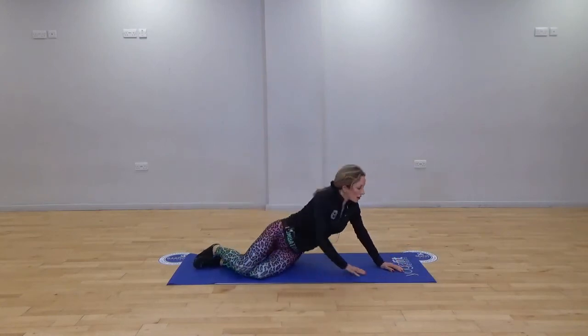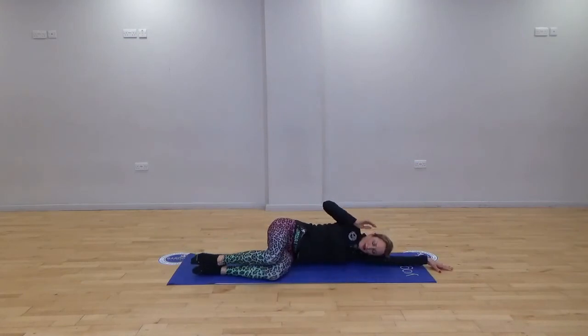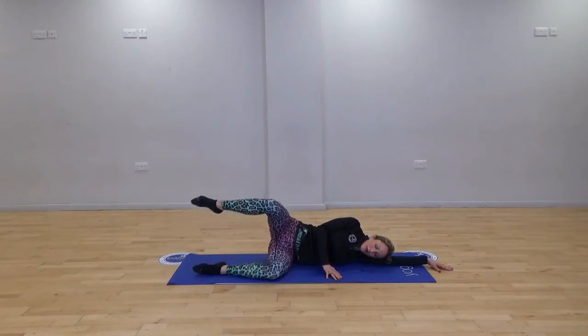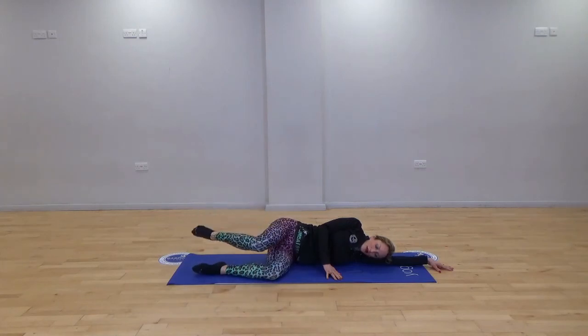Let's switch and do exactly the same on the other side — you should have felt that in the bottom. Lie the arm down and bring the legs to 90 degrees. Leading with the knee, lift and lower. Control. Hopefully feeling the glutes. Then just lift and a very small circle, going in the opposite direction. And release — give that leg a little bit of a rub.